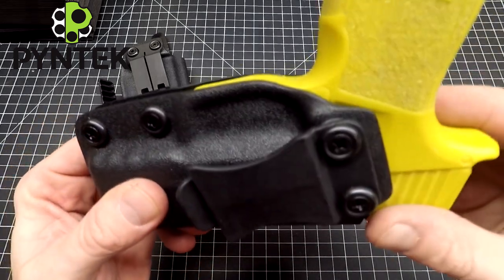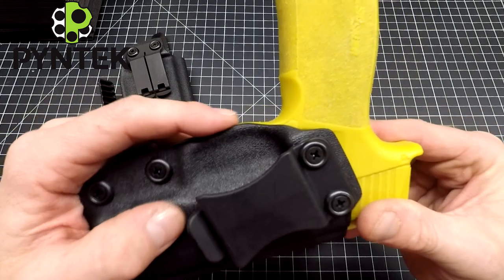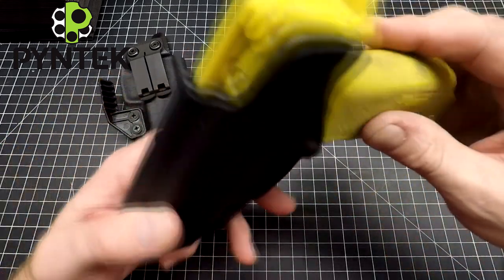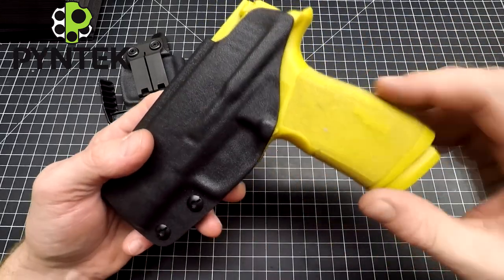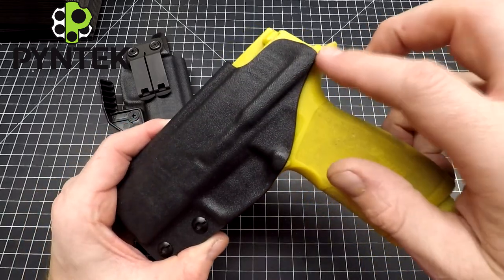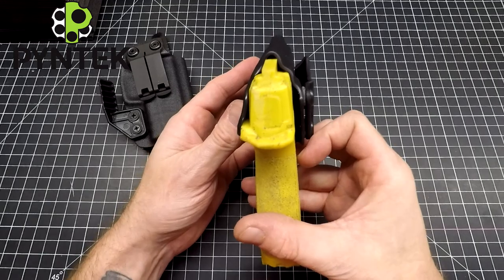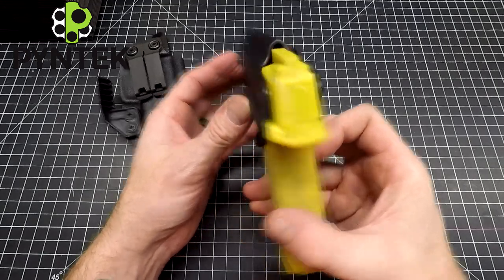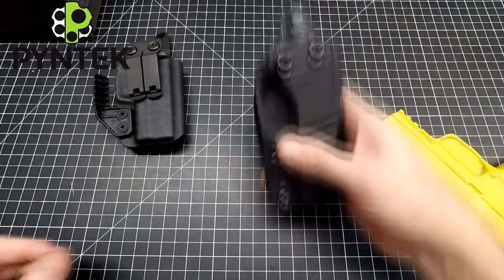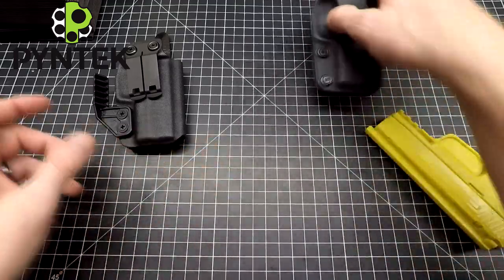Here's a close-up of the holster and how it sits on the gun. Underneath the trigger guard, you've got the trigger guard completely covered, but it's also nice and flush at the end so you don't get any unnecessary rubbing on your finger when you're doing practice draws at the range. Up along the back of the slide and down the side channel, it's going to be tall enough to accommodate any aftermarket sights. So that's the basic compact model — works very well.